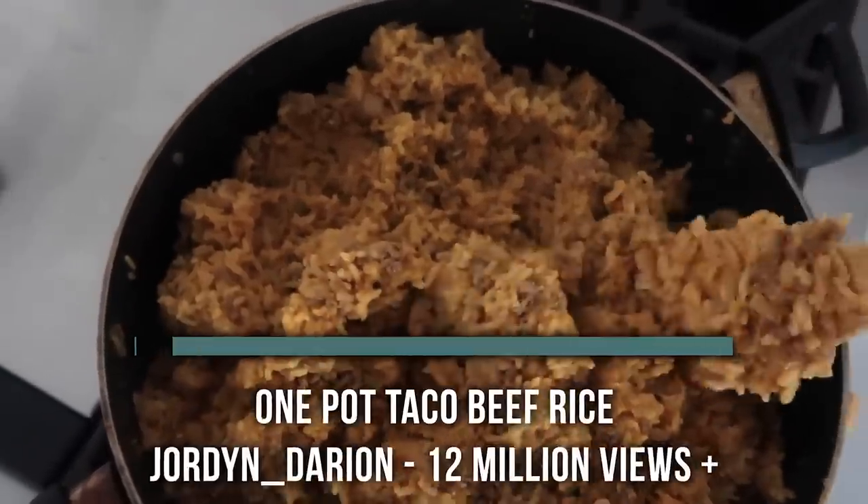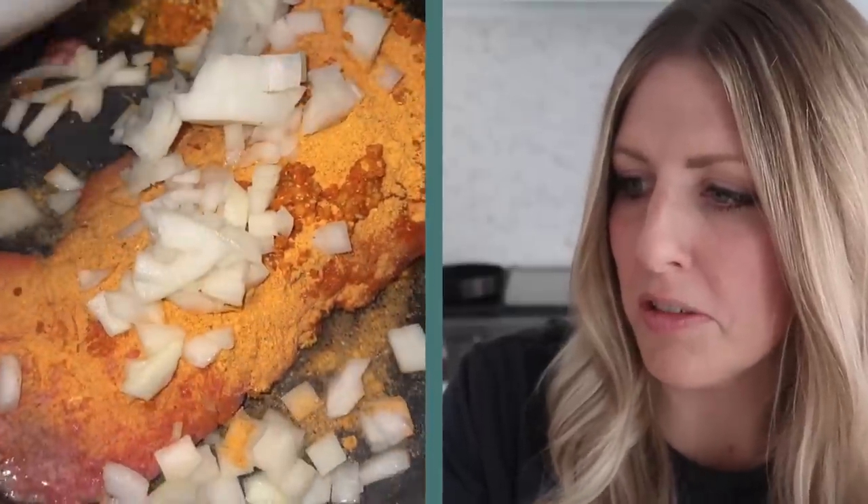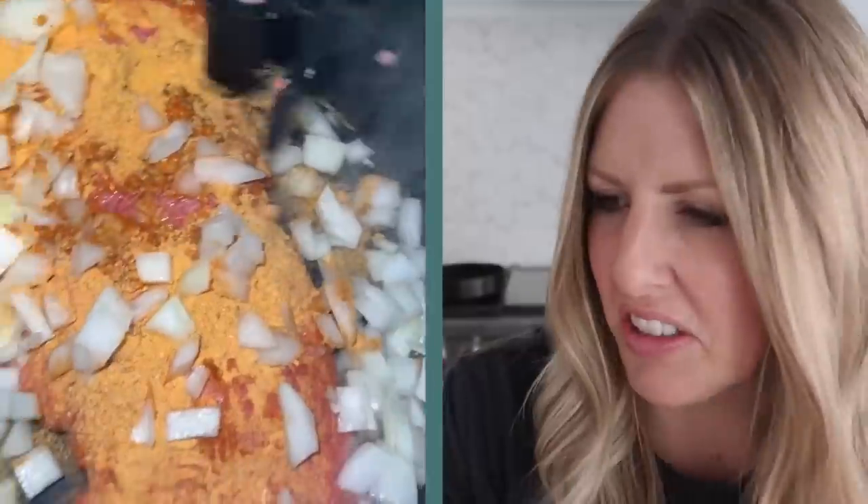This next one is from Jordan Darien — I hope I'm saying that right — 12 million views. It doesn't have a name, but we're gonna call it like taco beef rice or something like that. I don't love when meat is frozen. Taco seasoning — we must be soulmates because there is no measuring here, it's just throwing. Onions — I mean, it's looking good. I hate when meat is frozen when you try and cook it, that's like the worst thing. Add in some beef broth, that looks good. And some water. And a lot of rice. If it was me, I'd probably drain the grease. More taco seasoning — we're just throwing it on in there. I like it.